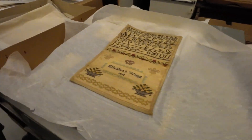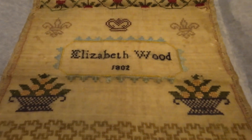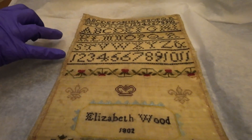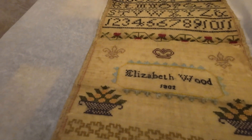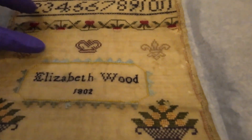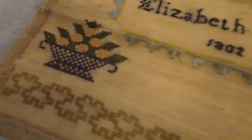1802. It's not like blackwork, it's just kind of mixed stitches because it's got long stitch. I like these stitches here. This is cutwork, I think, isn't it?